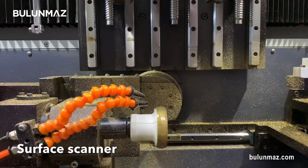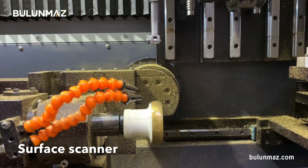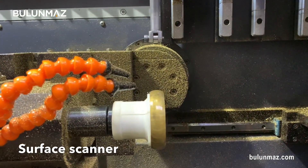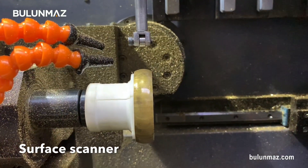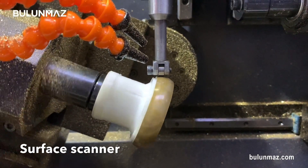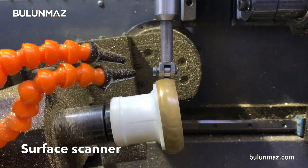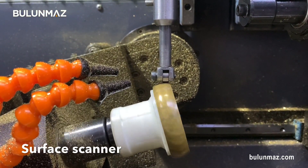First of all, I will scan the surface of my bangle. If there are any mistakes on the surface, if it's not a perfect size, the machine will understand — it scans the surface and reports to the controller software. And so it will work following the path.